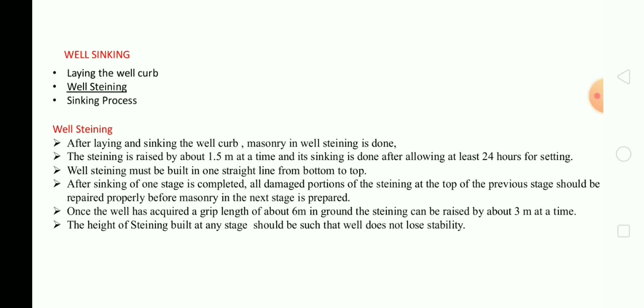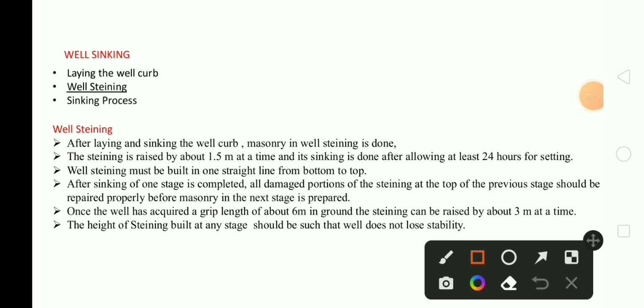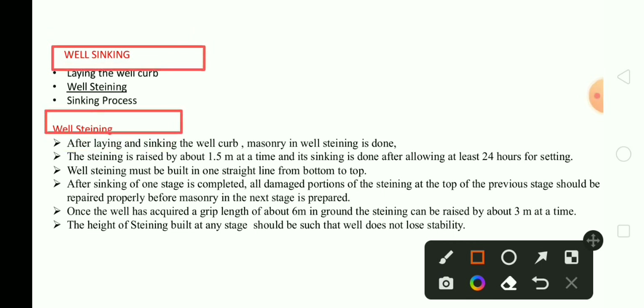Now we will discuss about well steining. After laying and sinking the well curb, masonry well steining is done. The steining is raised by about 1.5 meters at a time, and its sinking is done after allowing at least 24 hours. Well steining must be built in one straight line from the bottom to top. After sinking of one stage is completed, all damaged portions of the steining at the top of the previous stage should be repaired properly before masonry of the next stage is done.